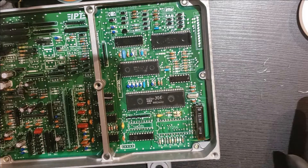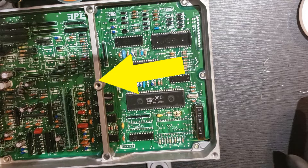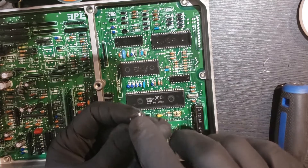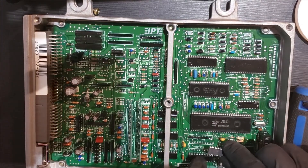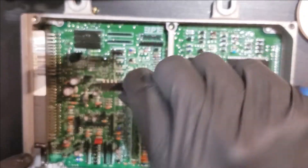I seem to have lost the footage of me installing the microcapacitors, but the microcapacitors go in the two areas labeled C51 and C52. These do go on the board in a specific direction — the microcapacitors will have one side with writing on it. For C52, the writing will face downwards. For C51, the writing will face towards the left where the harness is. Now for this other chip — there's a little curve on one end, and that curve faces towards the harness side. You can see there's a matching curve on the board, so that's the correct orientation.